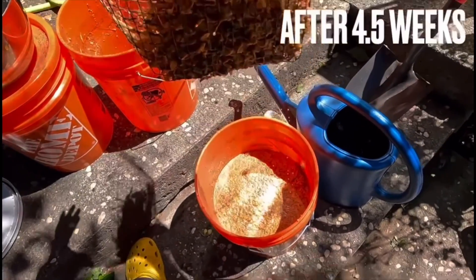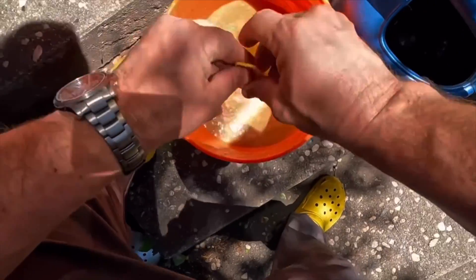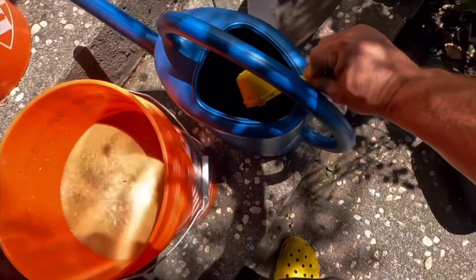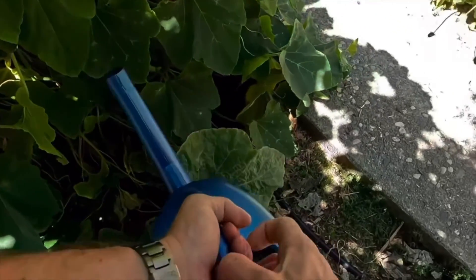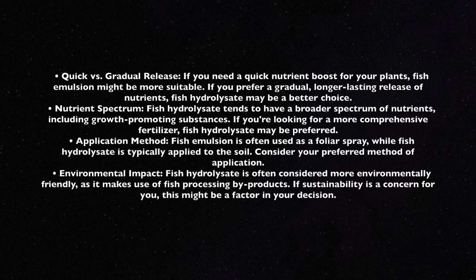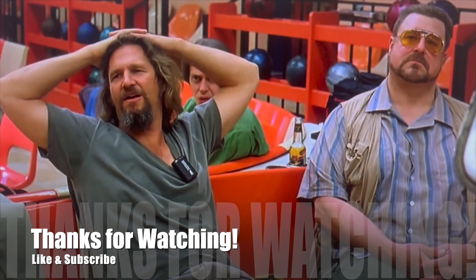In summary, both fish emulsion and fish hydrolysate can be effective fertilizers, and the choice depends on your specific gardening goals and preferences. I like fish hydrolysate because I'm able to catch the fish myself, I don't need heat, I'm able to set it and forget it — just stir it once a week. It's the better option for me, especially because it means I get to use everything from the fish I catch. I'm eating the fish, and I'm using the rest in my garden, and it offers a more well-balanced fertilizer. It's a clear winner for me. But you know, that's just like my opinion, man.